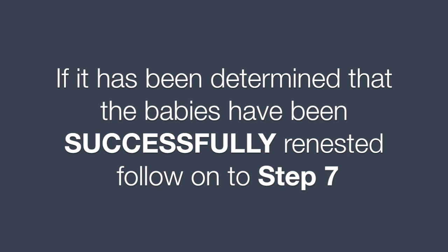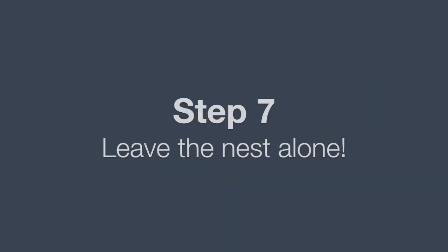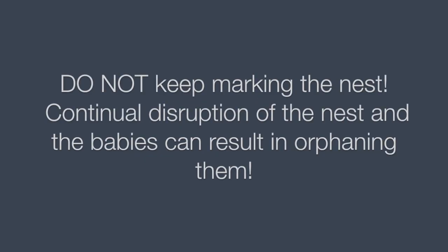If it has been determined that the babies have been successfully renested, follow on to Step 7. Step 7: leave the nest alone. Do not keep marking the nest. Continual disruption of the nest and the babies can result in orphaning them.